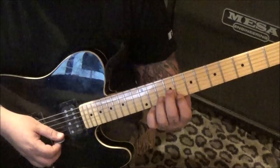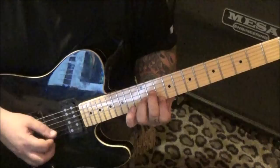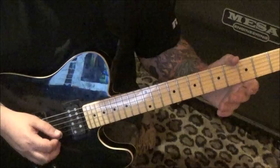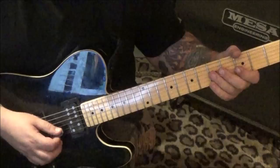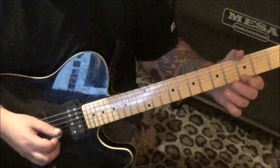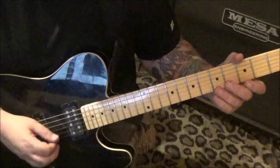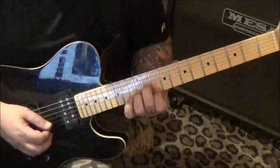Section eleven at four minutes in is more arpeggiation, still clean. 8E, 10B, 9G - arpeggiate strings 1, 2, 3, 2, 1, 2. Move that up a whole step, exactly the same. Then same thing with opens: open E, 3, 5, open, 3, open B. Two times - second time no star which is the opens. In place of that just strum E minor.